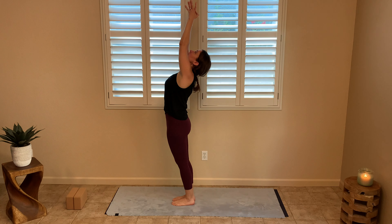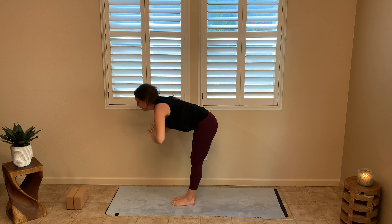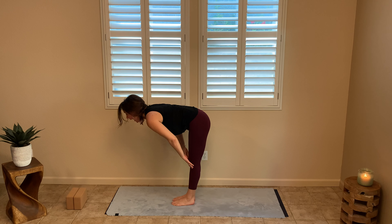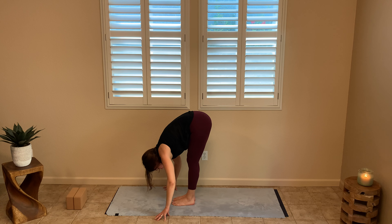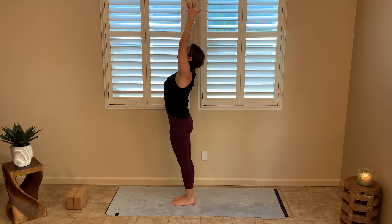Now let's move through a little bit of a flow starting with half sun A's. Reach your hands up to the sky, maybe a slight back bend, then forward fold all the way down. Halfway lift — think of your back getting really flat — then forward fold. Reach all the way up to the sky, exhale, mountain pose. That was half sun A.